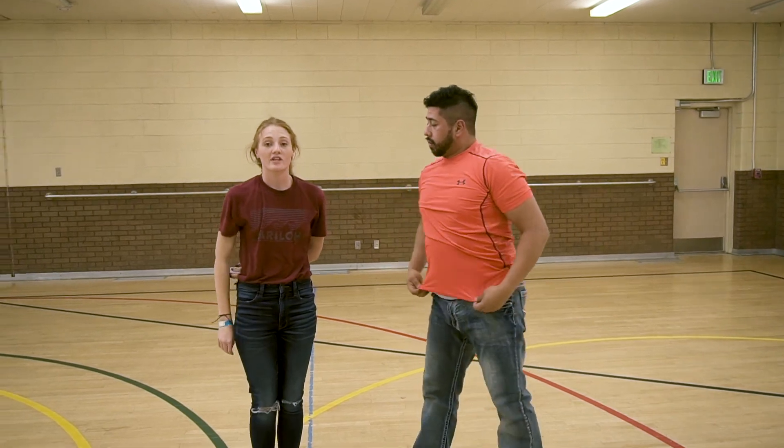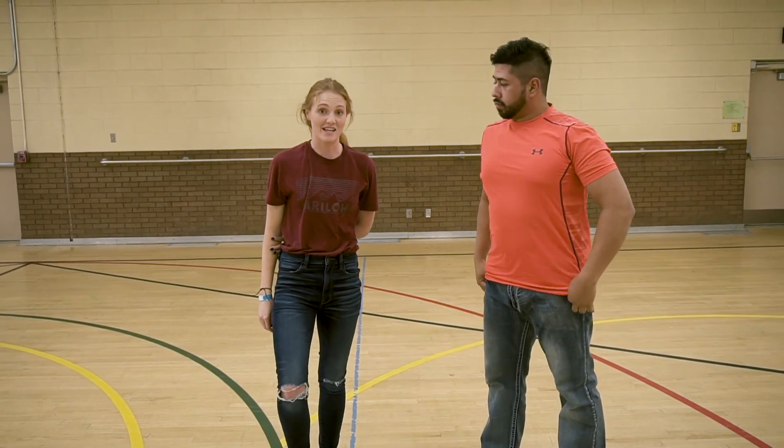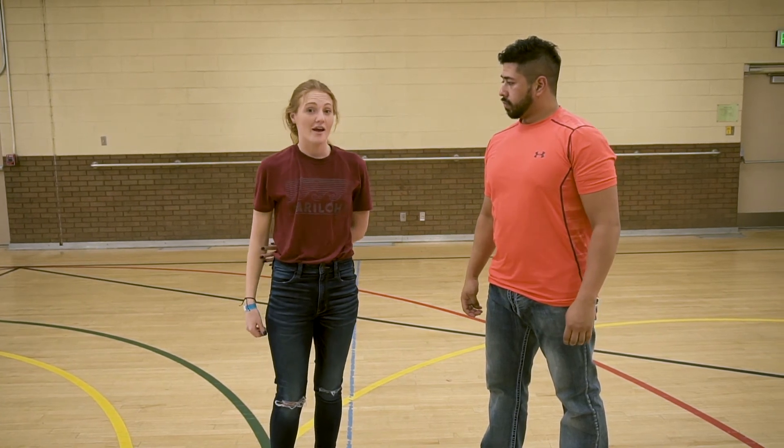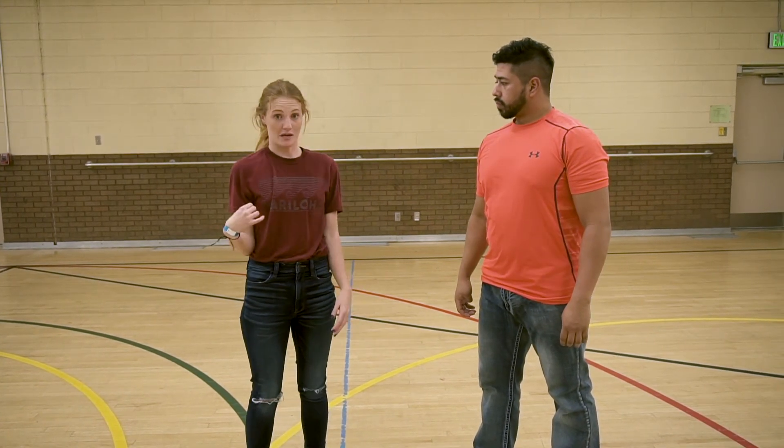Ladies, the key with this one is to make sure that you tuck your knees in and also make sure you move that hand, because it can get caught and that could cause you to get stuck — which would make it really hard for your partner to set you down safely.